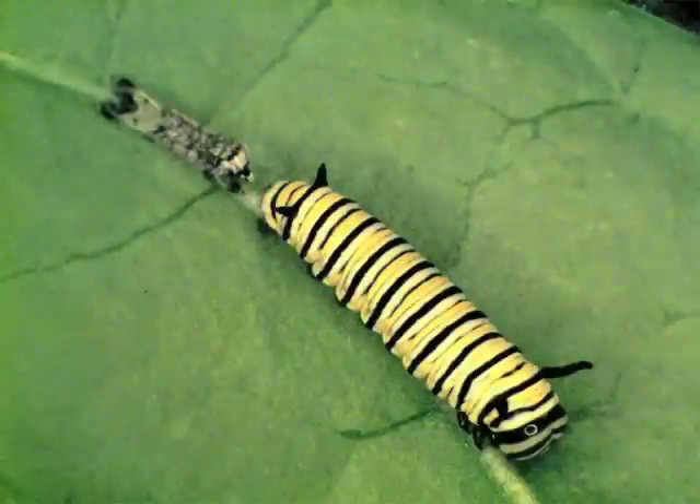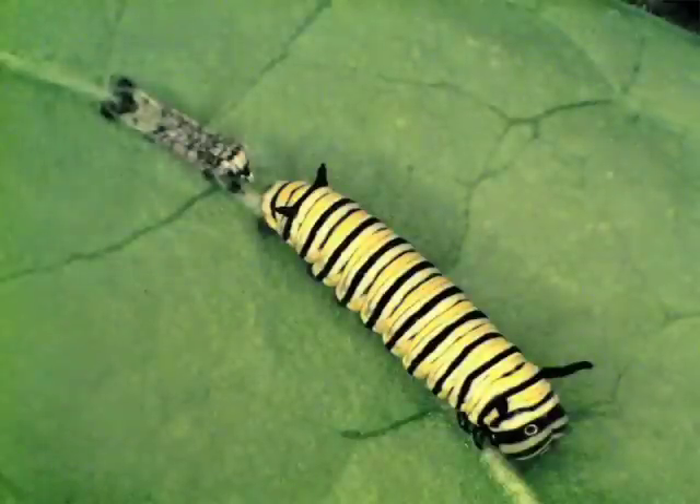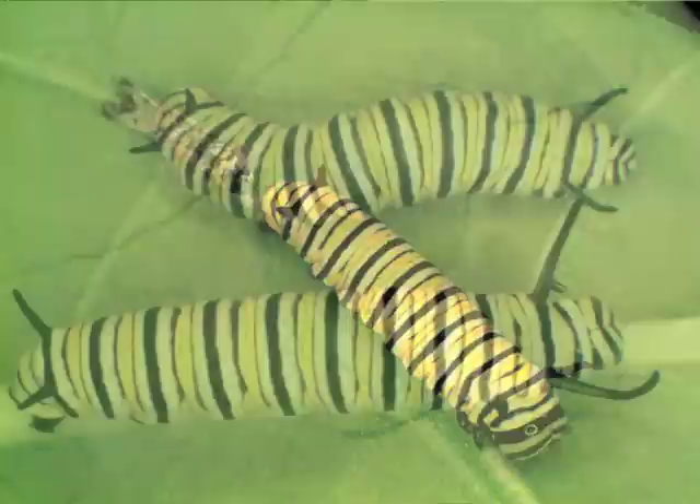The larva has recently molted into the third instar. Note how it looks like it still needs to grow into its skin. Larvae can grow during each instar because the cuticle contains a stretchable, rubber-like protein.